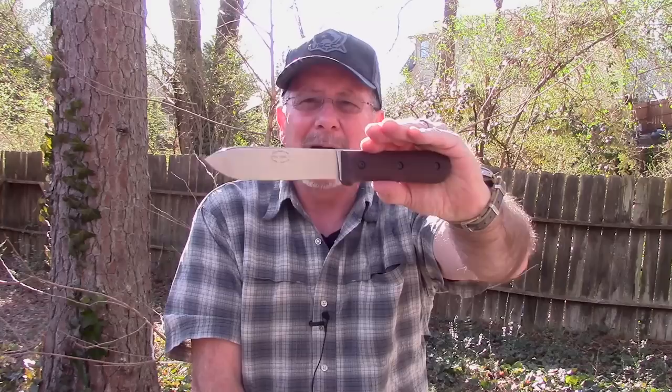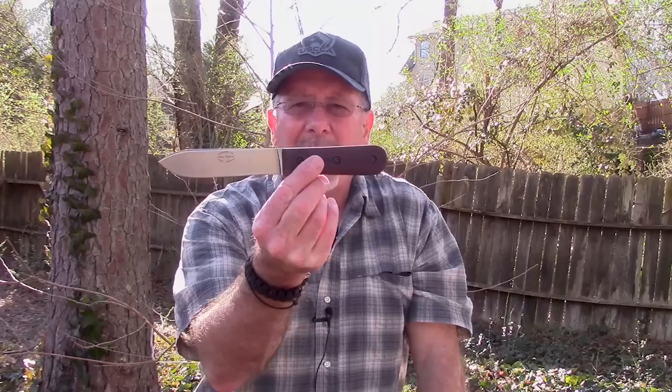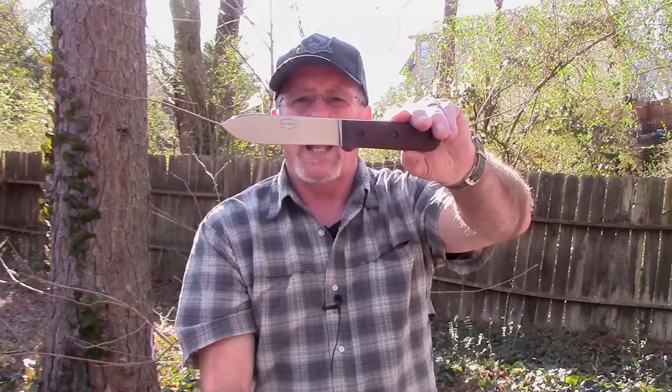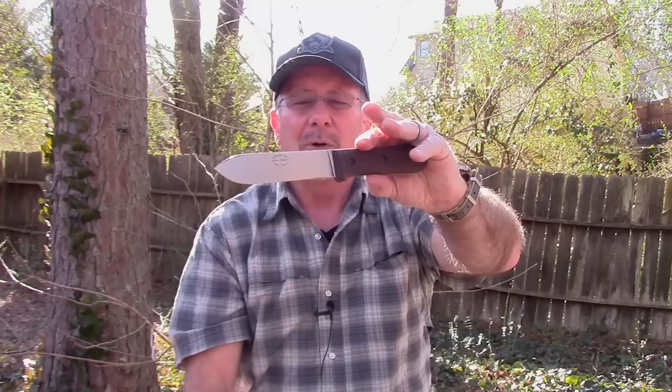In those books he shares a lot of his philosophies and details — some relevant today, some not — but one thing he discusses is what he considers the perfect outdoor knife: functional enough to do pretty much everything someone living away from civilization needs. He had these knives custom-made for him, and they became legendary among people who are really into the history of camping, woodcraft, and the outdoors. A lot of people started making knives based on his writings.